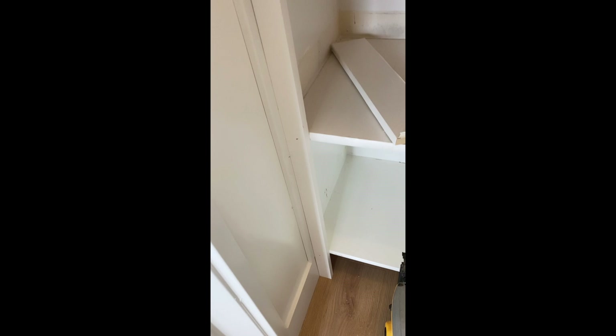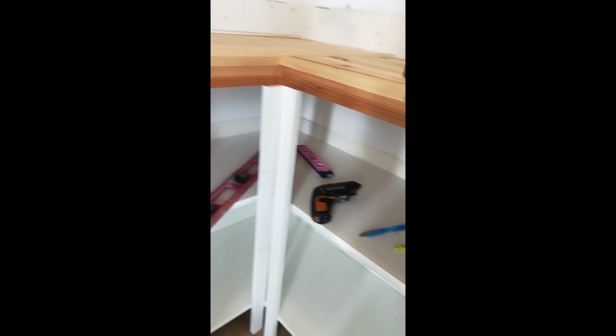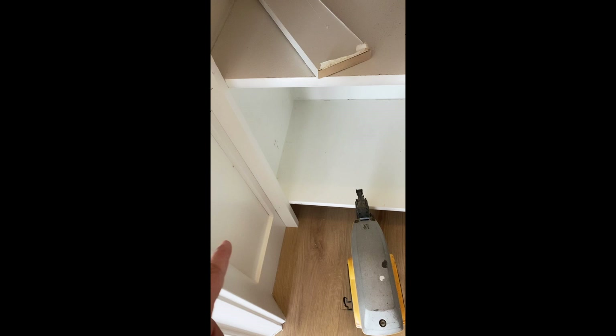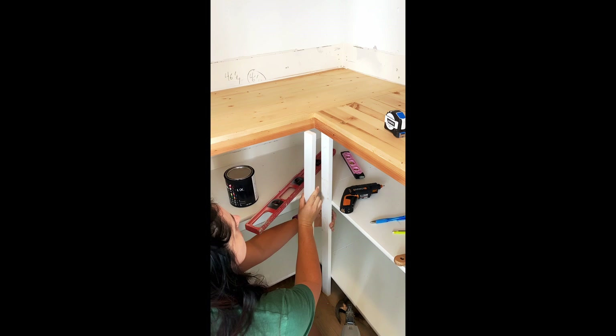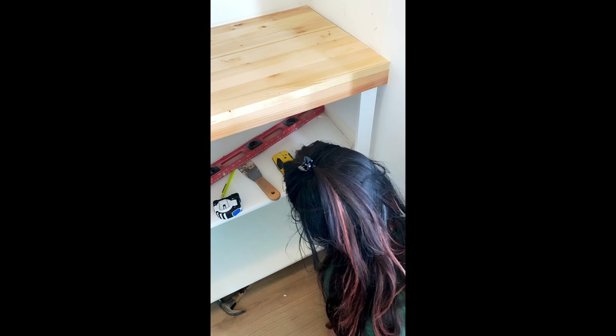To make it look more like built-in cabinetry, I'm adding trim pieces to the corners and sides so it looks less like floating shelves and more like it's built in. I've cut it to height and nailed it in. I added a little half-inch trim piece at the bottom to account for the baseboard, otherwise I would have had a gap. I'm putting one in at each angle for the corner and caulking the seam. I'm attaching these with one-and-a-half-inch brad nails going directly through the trim and into the shelf.